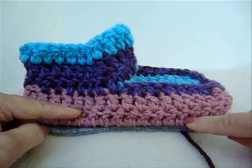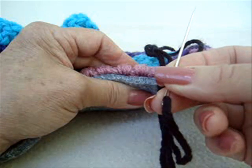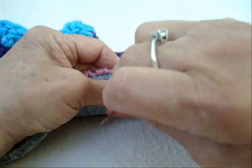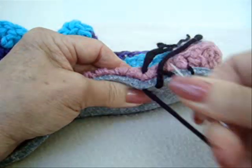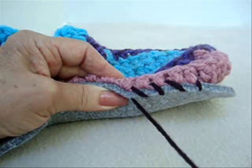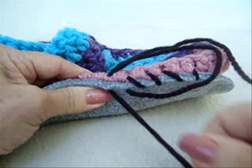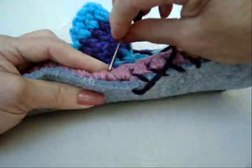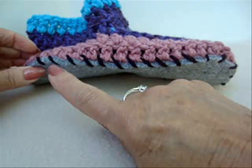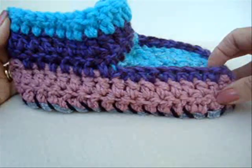After you have cut the soles so that they will fit your slippers, it's just simply a matter of taking a sharp needle and some yarn and just sewing right through the sole of the slipper and the felt insole. Like that. So we're just going to sew all the way around and attach the felt sole to your crocheted slippers.